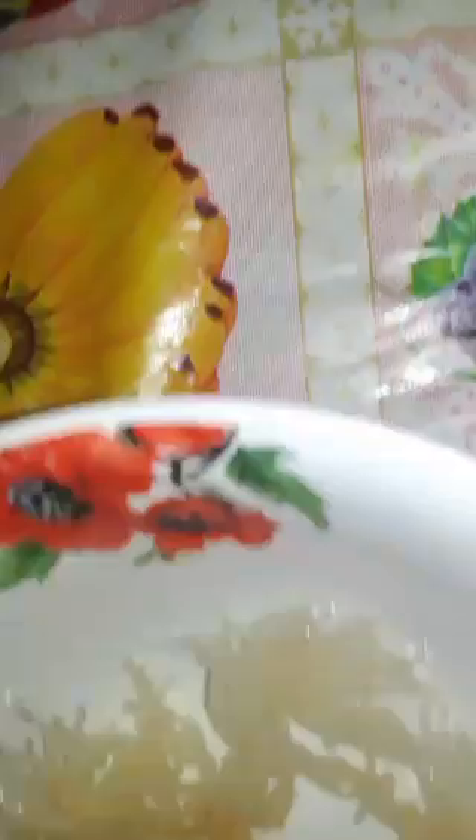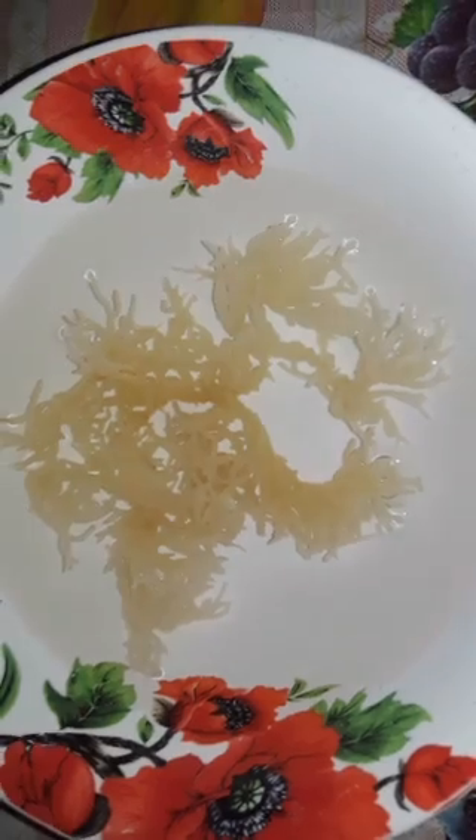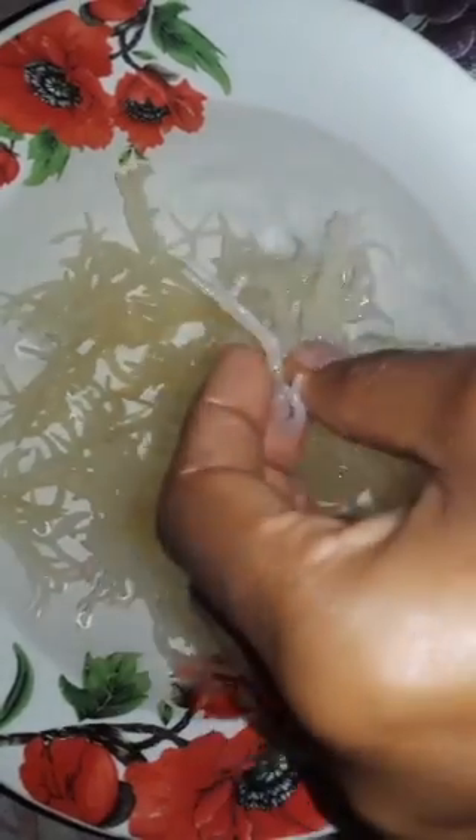Rehydrating by covering it with water, and after about two hours it has about tripled in its quantity. Afterwards, I'm going to take this, drain the water from it, and boil it for a few minutes to get it more silky and velvety.